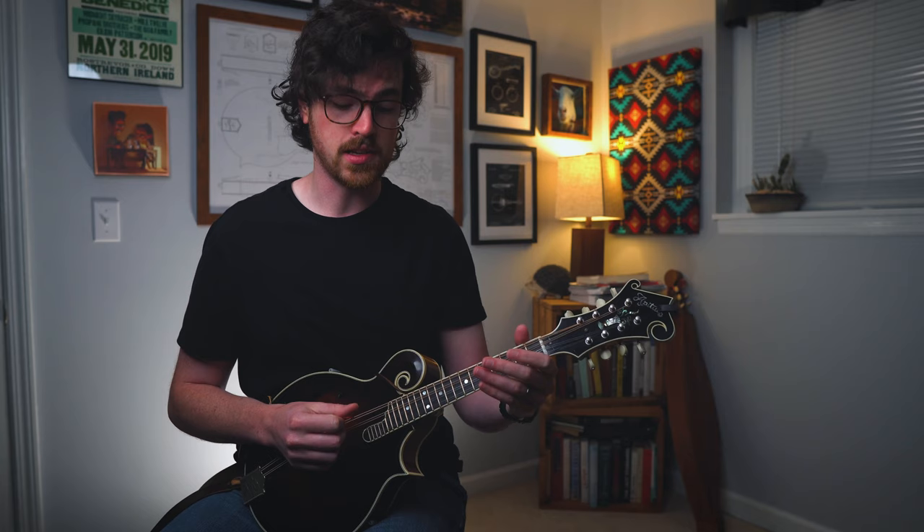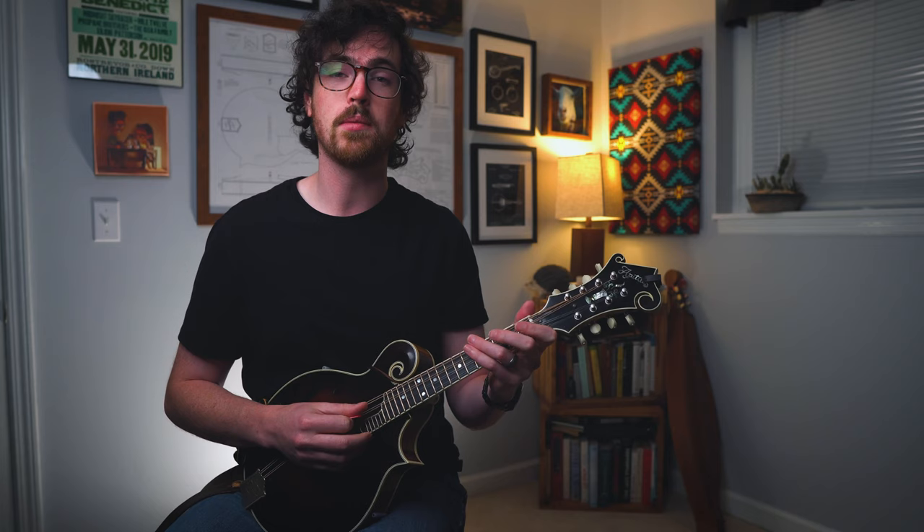Let's try this out over our open D and open A strings now. This is a little bit more challenging because now we have open strings on either side of the double stop that we don't want to hit. We just want to play the open D and the open A. Let's try out this exercise as well.